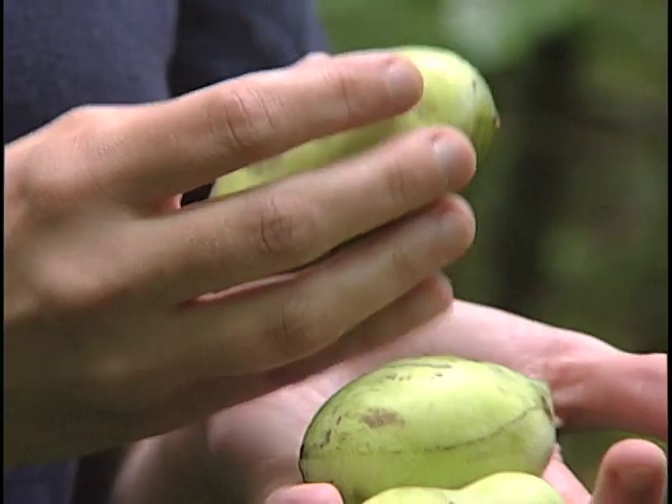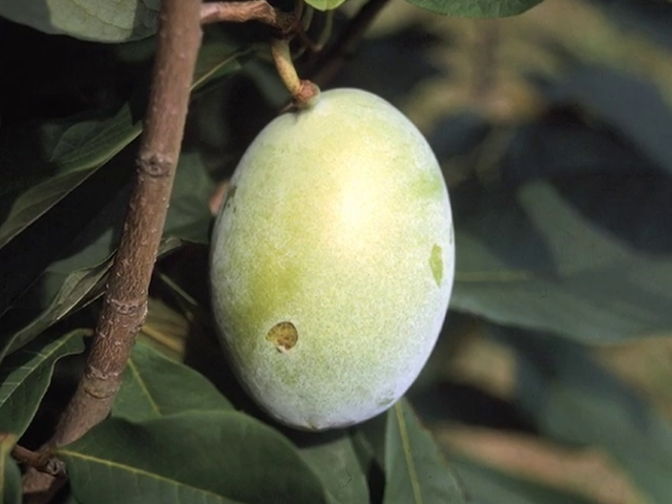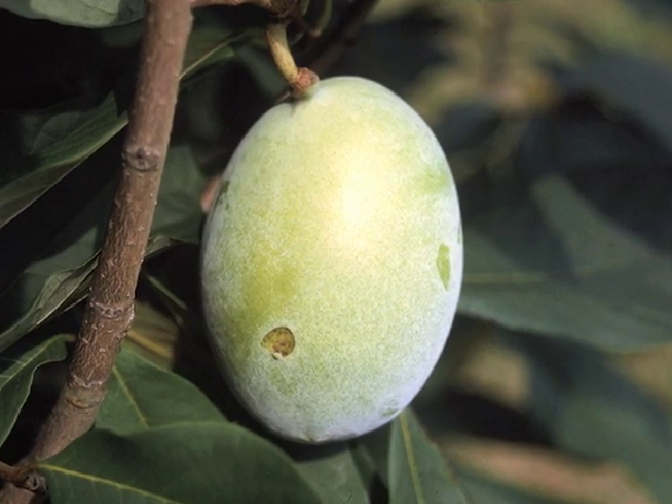If the fruit's hard, put it on the shelf for a few days until it starts to be soft, because an unripe pawpaw is terrible.